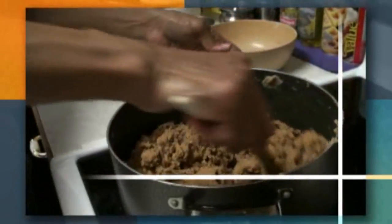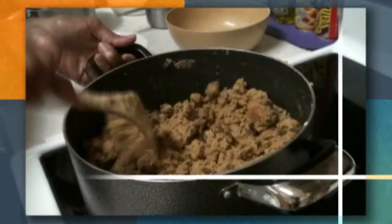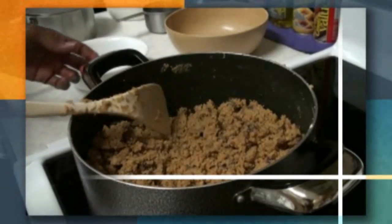The gar papayi is almost done. You will know when it is ready because you can smell the aroma when it's done.